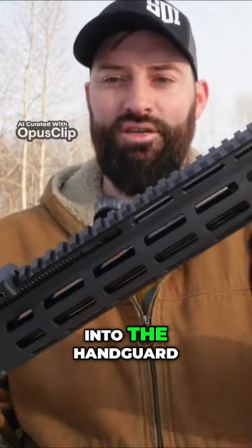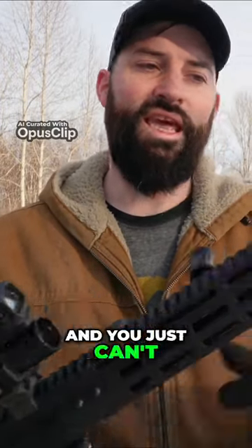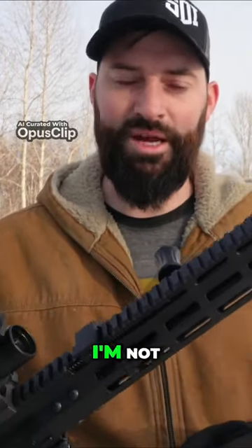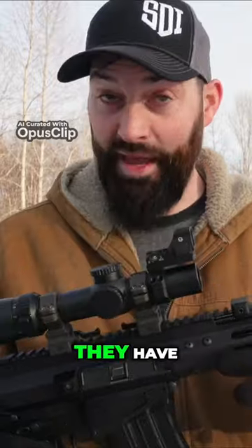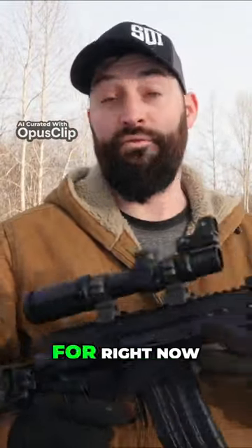Because it's recessed into the handguard, I can't suppress it, and I love to suppress everything. So you just can't do that on this one. I'm not sure if this is just the model they have or if there are other versions where the barrel sticks out far enough that you can actually put a suppressor on it. There are ways around that — we might do that at some point.